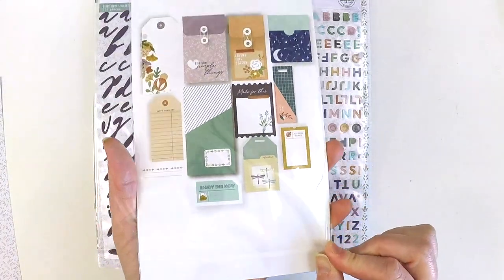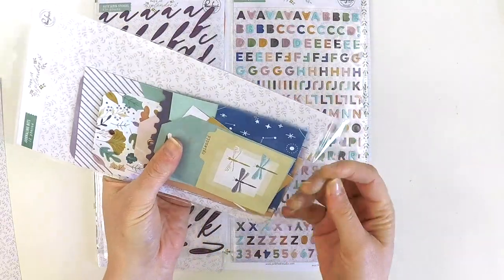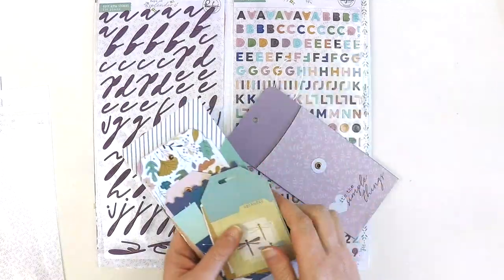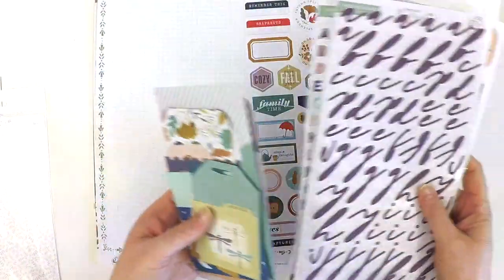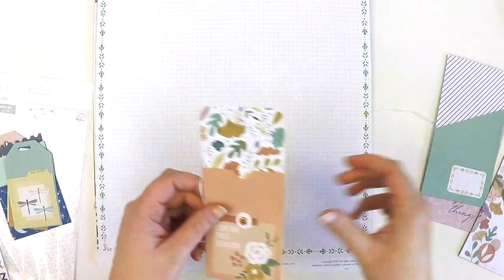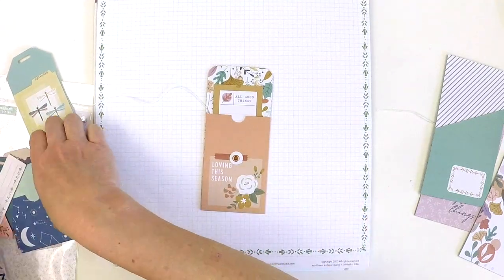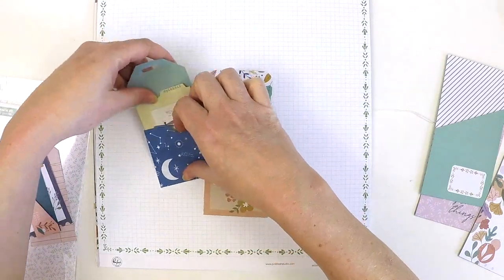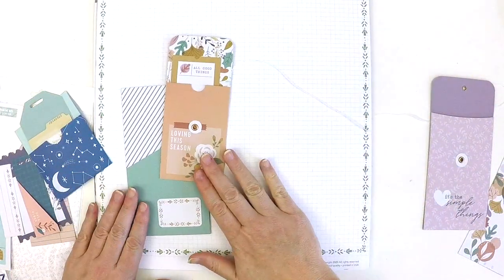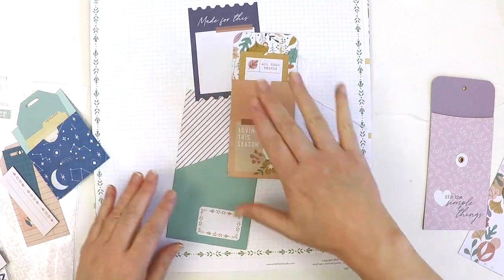We also have the journaling bits — you get 12 in this collection. These are really fun and make layouts easy if you're struggling with your mojo. You can quite simply start to build a layout using these journaling bits. In the past I've laid them down one side, or you could layer them in the center with a bit of mixed media at the side, then pop your photos where they need to be.